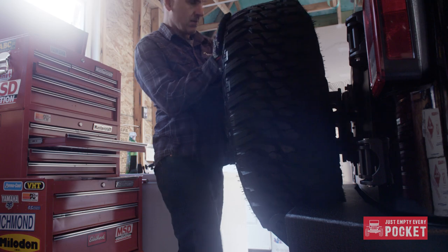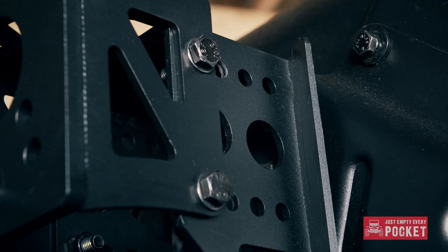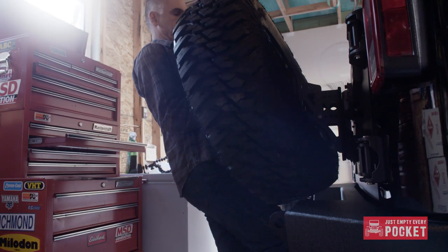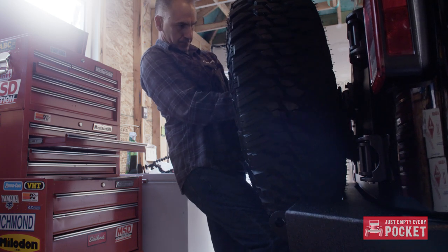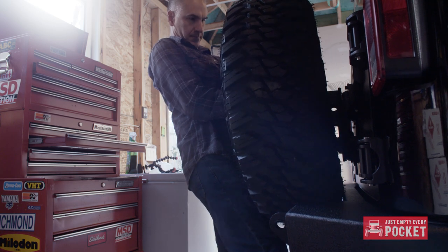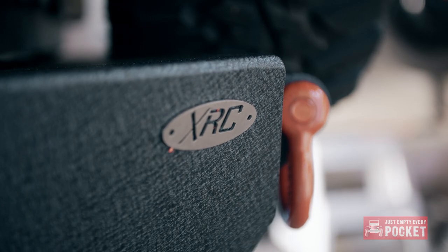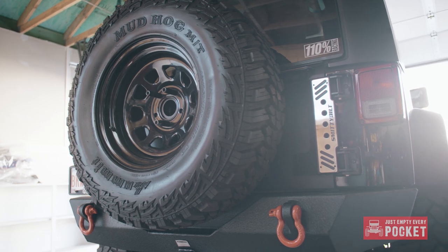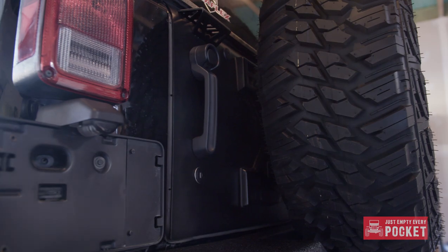The spare went on just fine and my settings were close. The vertical settings were fine — one up from the bottom. I did have to move the horizontal bolts to the outside row as the spare initially hit the bumper. I put my d-rings back on to complete the install. Everything looks phenomenal — I absolutely love the look of the Smittybilt XRC stuff.